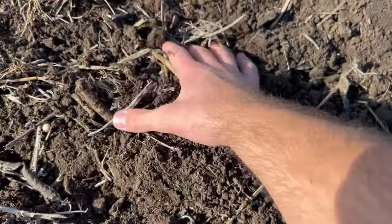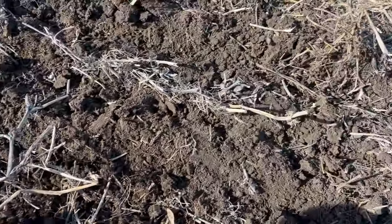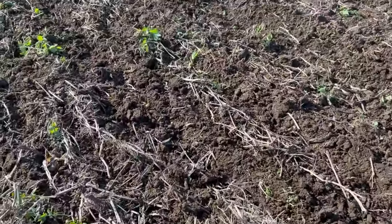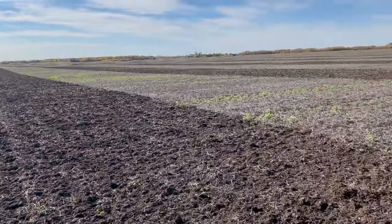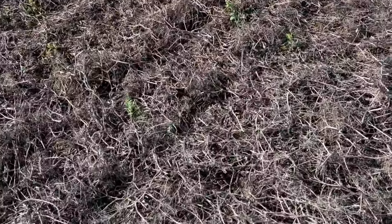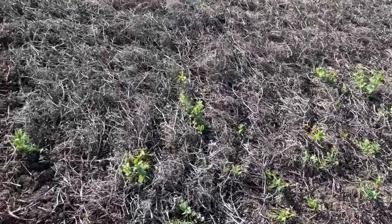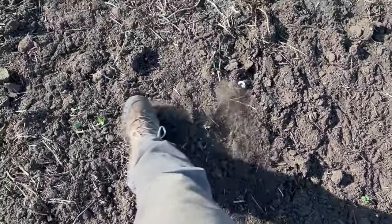Making a nice seedbed here — it's making kind of like a mulch. That's actually really nice. All this residue is just chopped up to nothing. Doing every second pass, so I'm on my way back now. I've got a slough there, so two passes there and then on my way back the other way. There's so much material left from the peas, but this is really nice — nice and black to seed into.